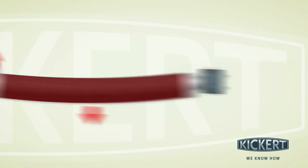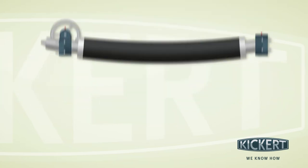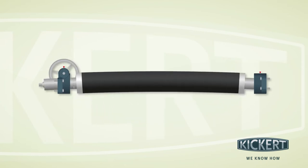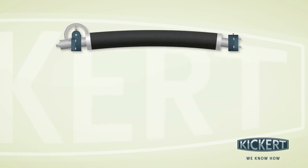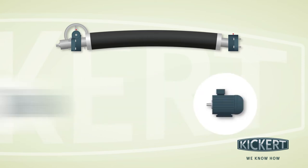You can solve this problem yourself in three steps. First, align the curvature of the roller facing upward. Depending on the specific design, you can do so via a handwheel with a square spanner or via a motor.